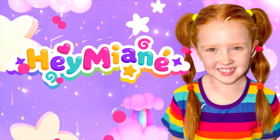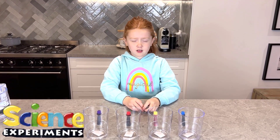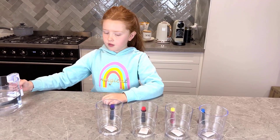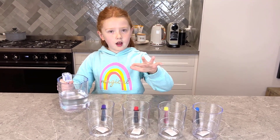Hey Manny. Hey guys. Today we are doing a science experiment to see how water works. First, I'm going to pour the water into these cups.